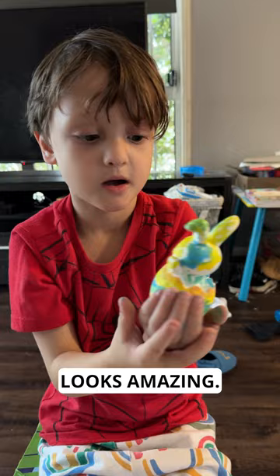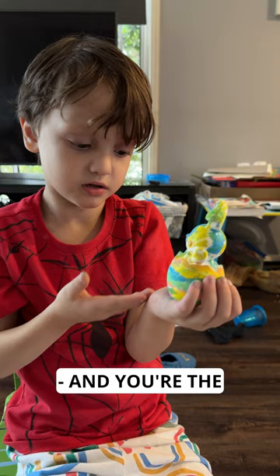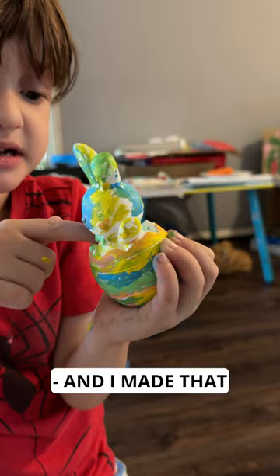This looks amazing. Why don't you talk everyone through exactly what it is? I made this to show you how it's made and the artist that made it. And you're the artist, right? Yeah. It looks amazing — you've got so many colours in there, it looks really, really nice. And I made that bunny so I can paint it. That's so cool, honey. Are you proud? Yeah. Thanks for watching and catch you next time. Let's go.